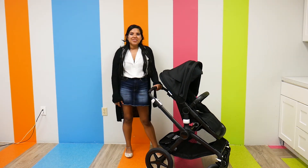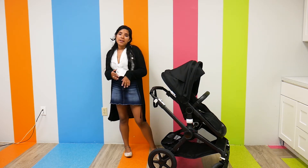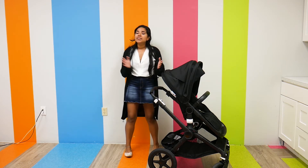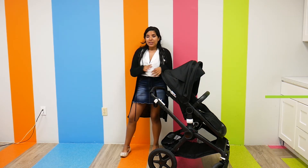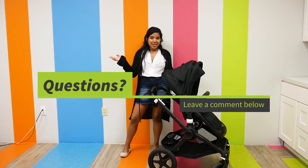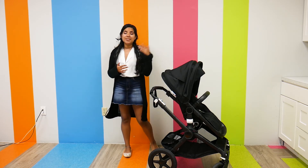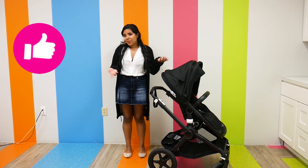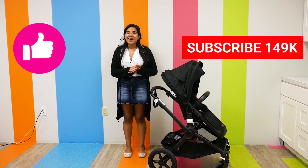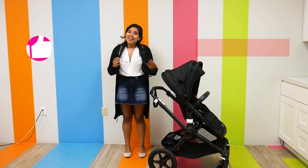The Bugaboo Fox 2 retails for $1,199, and it does go up depending on what type of material and color you want. It can be found right here at Pish Posh Baby. If you have any questions or comments about anything we talked about today, please don't hesitate to leave them in the comment section below — I will answer them as soon as possible. And as always, please like and subscribe. We really appreciate it and have a great day.